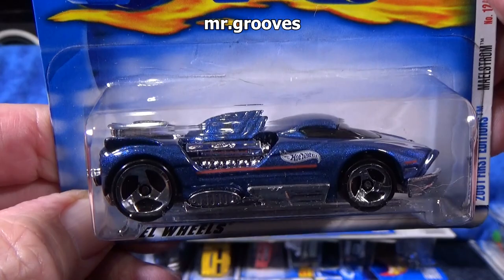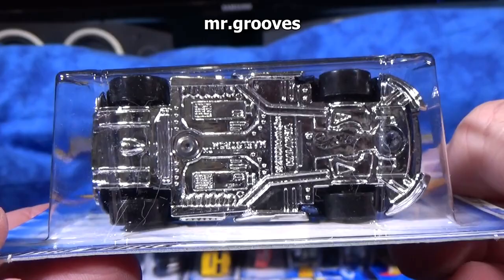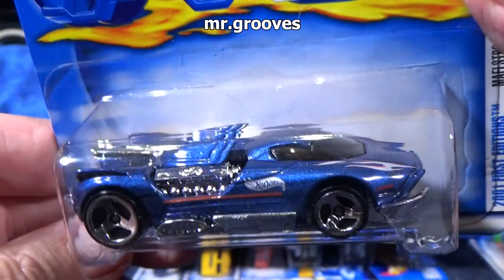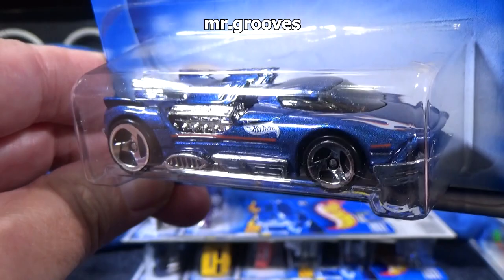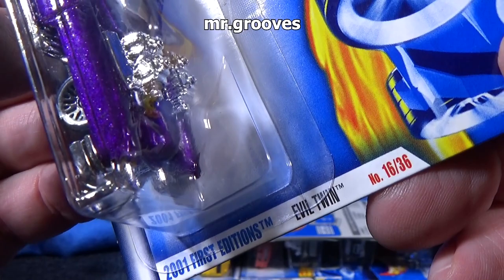Maelstrom! This gets included in track sets pretty often during that era. It's not actually a very good track car — it's okay, just not excellent. There are a lot of fans for Maelstrom. This might have been in a video game as well — maybe that's why it has a lot of fans. So I have enough colors that I like; I don't necessarily need to pick up any more.